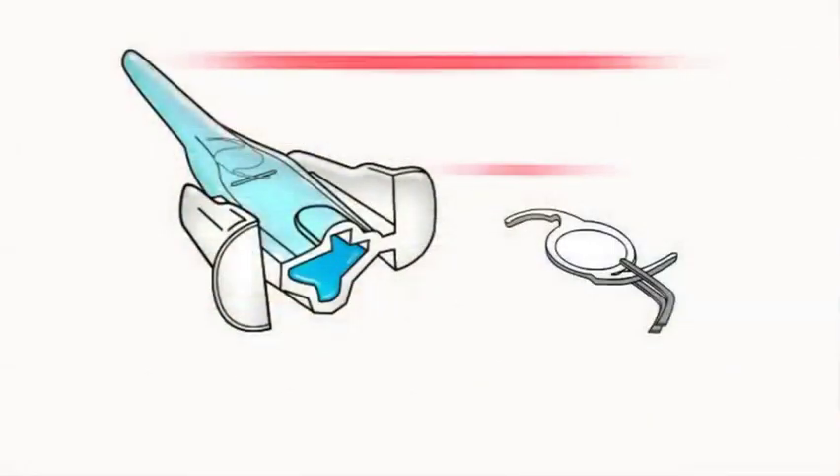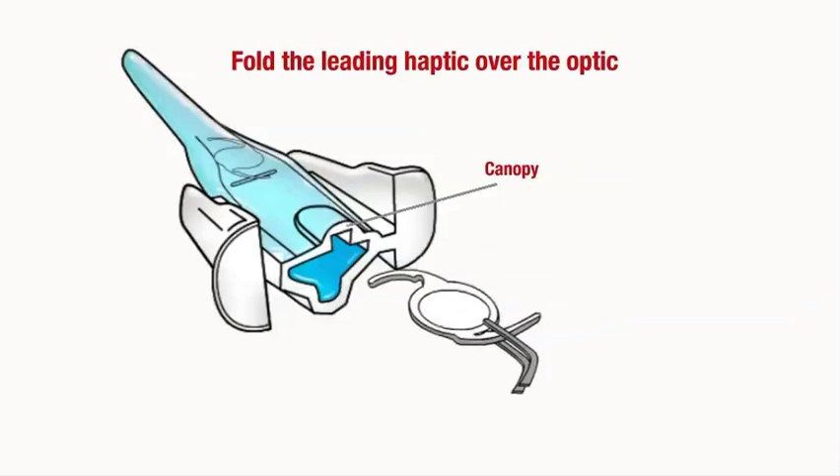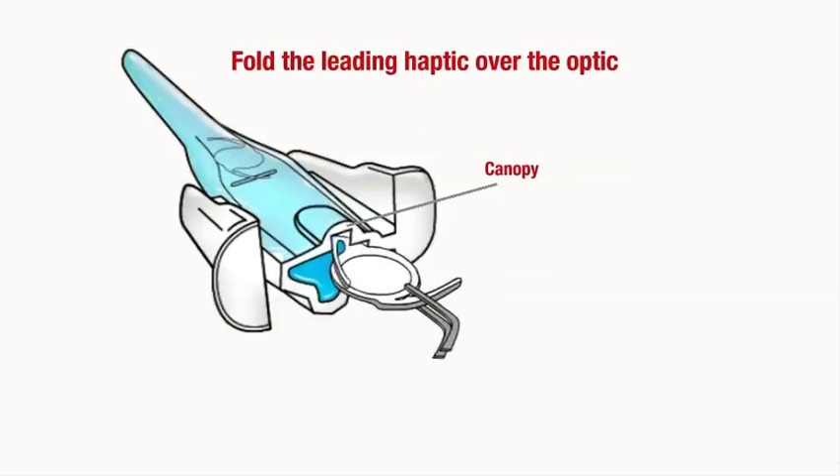Engage the lead haptic with the canopy and sweep the lead haptic over the optic body in one motion, leaving the optic inside the cartridge. Ensure that the lead haptic is fully tucked over the optic body.